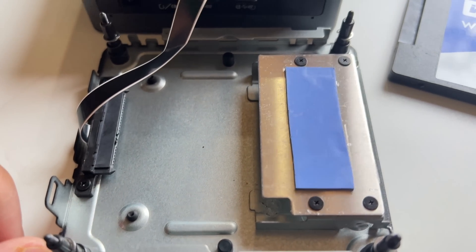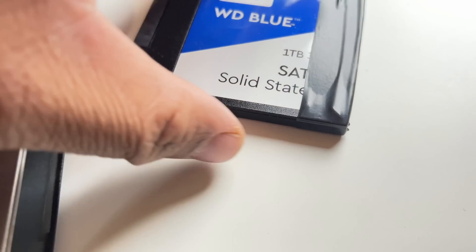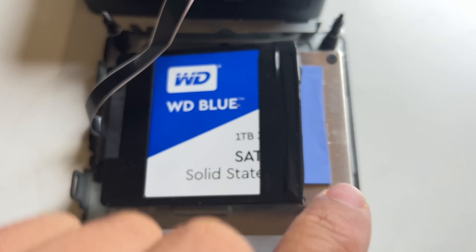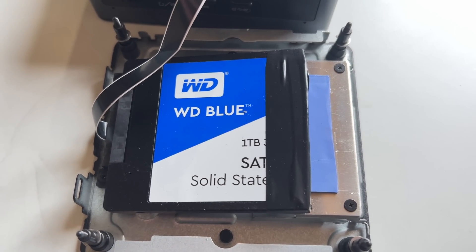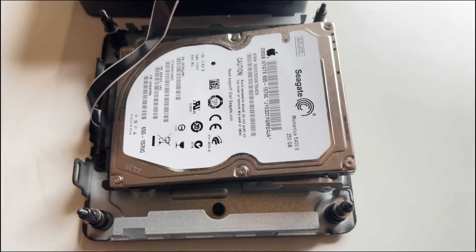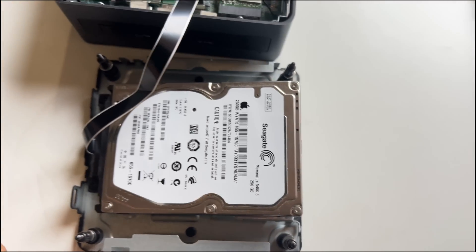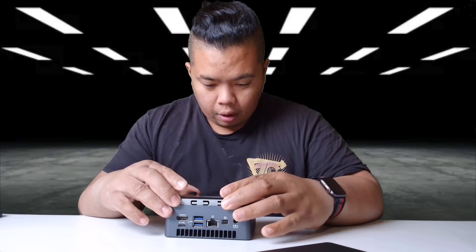You can put in a normal 2.5-inch drive. I have a 1TB WD Blue here that I've cut down to fit my Atomos Ninja 5, and we're going to test it out. Even with it being cut off, there's enough allowance that a normal SSD drive should fit. In comparison, a normal 250-gig disk drive also fits in there. Putting it back is easy — slap it on and tighten the four screws from the side.